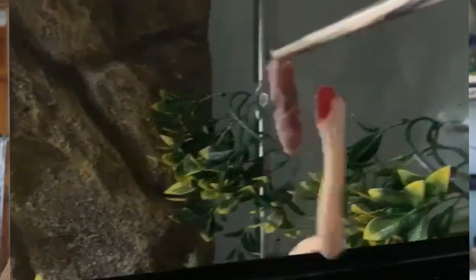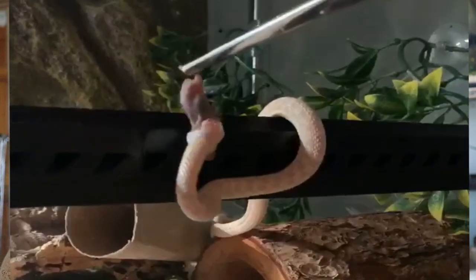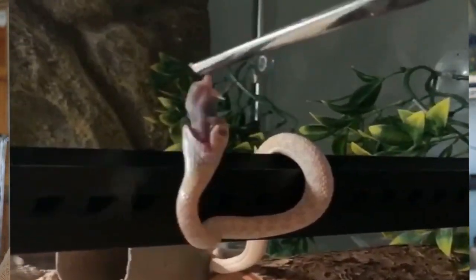Garter snakes are actually one of the few species of snakes that don't need to eat mice, although they can still eat mice and it does provide them basically everything they need. You don't have to feed them mice if you're not comfortable with that. I personally feed these guys mice, but I like to offer them a wide variety of food since they can eat different types. I feed them pinky mice, worms, and night crawlers that are cut up - not the whole thing.